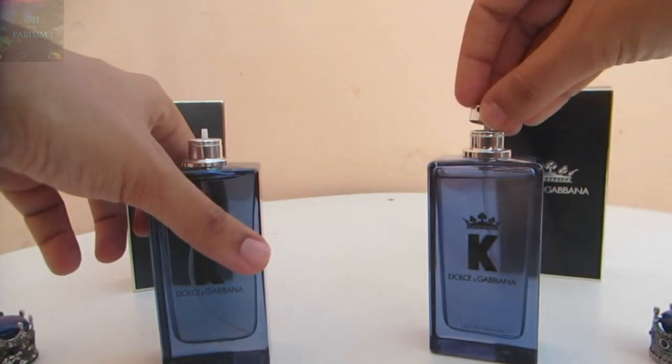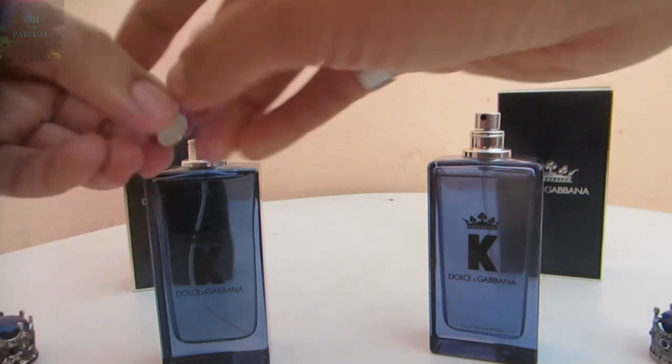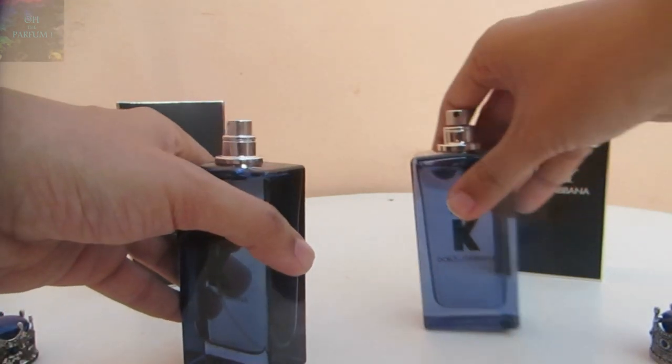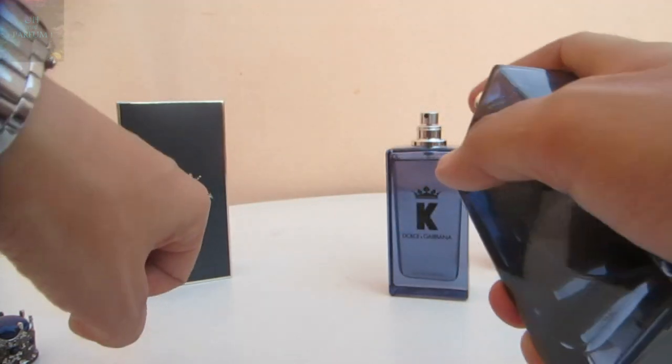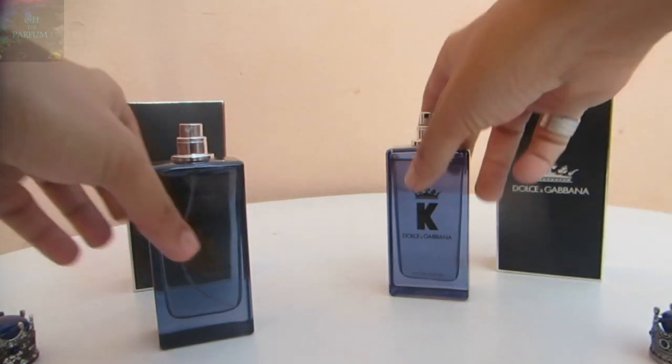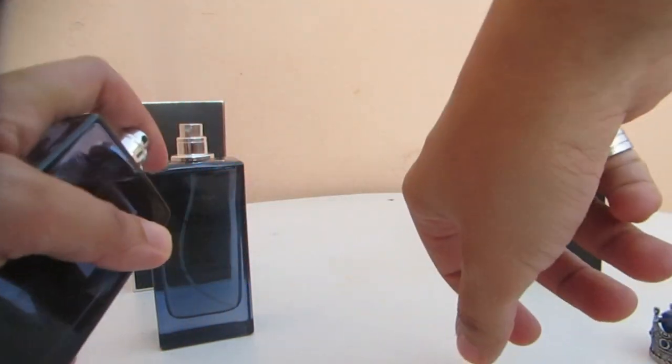Now let's see how the atomizers spray. This is how the fake one sprays — not that good. Now let's see the authentic one.